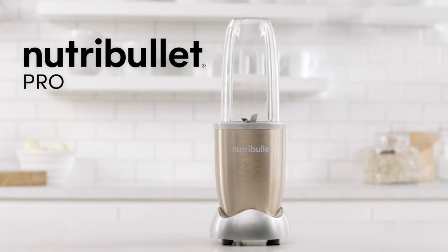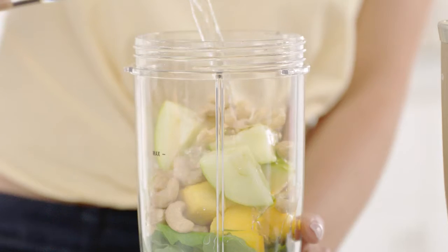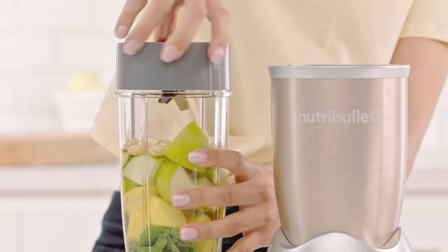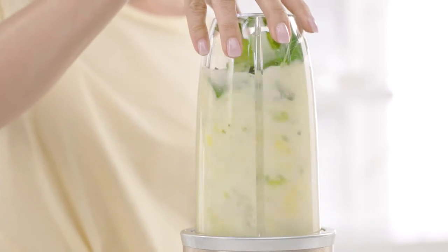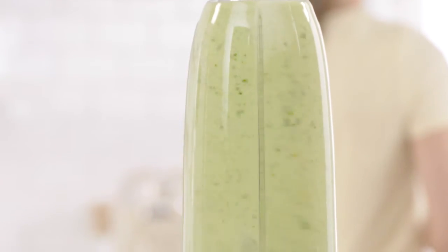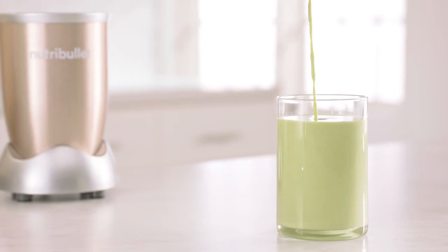This is the Nutribullet Pro, the nutrient-extracting powerhouse. Just load your ingredients into the cup, attach the Nutribullet extractor blade, place it onto the power base, and in an instant, the Nutribullet Pro breaks down and opens up the stems, seeds, and skins, giving you optimum nutrition in every smoothie.